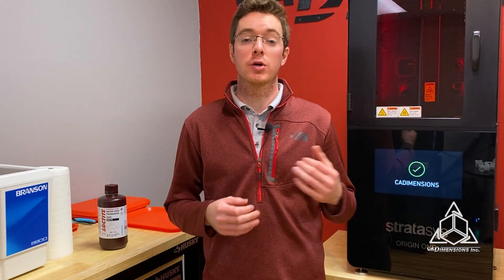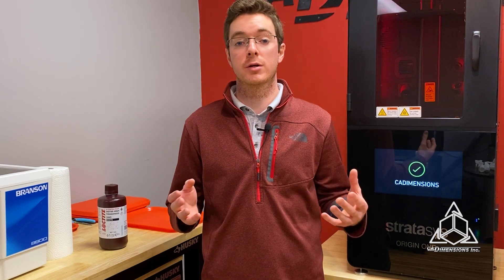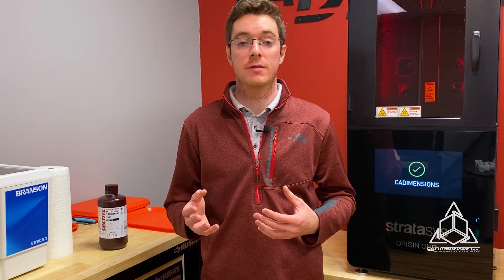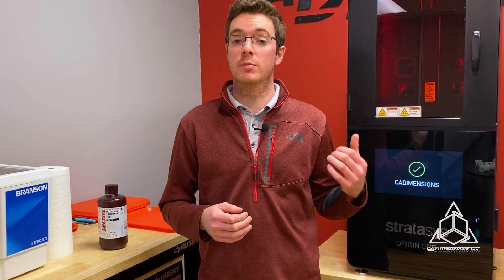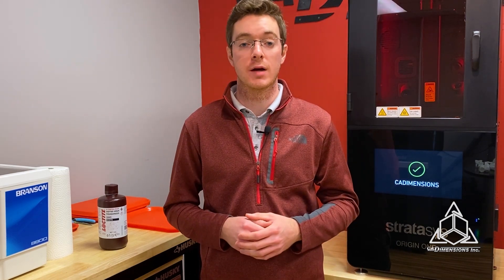Hi, I'm Matt Corcoran. There are currently over 12 validated materials available on the Origin One, from material providers such as Henkel, BASF, and Covestro. And with the open material license, it unlocks this printer for virtually any 385 nanometer resin.